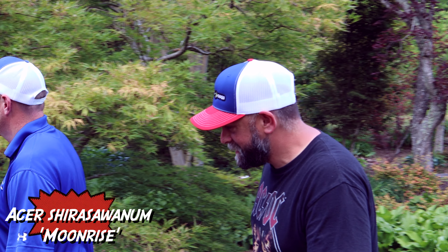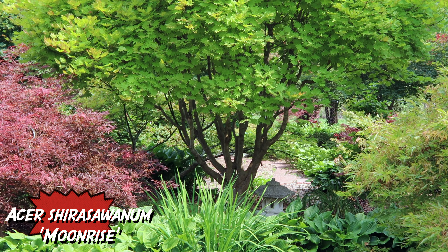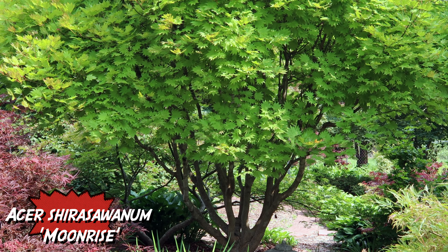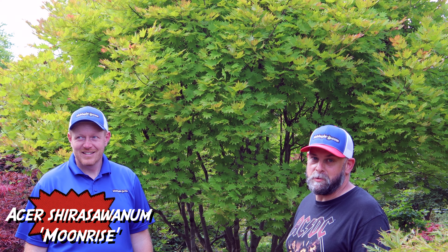You know what that is? Is that a Moonrise? That's a Moonrise. This is one you should have in your collection — the yellows, the pinks in the spring, insane fall color. It's Brian's — one of his favorite Japanese maples. The pinks, the salmon, that lime green color — a selection by our good friend Carl Munn. This is an amazing plant, super heat tolerant, been out in full sun for a number of years. I've never seen one this big up close — it kind of puts me in shock.